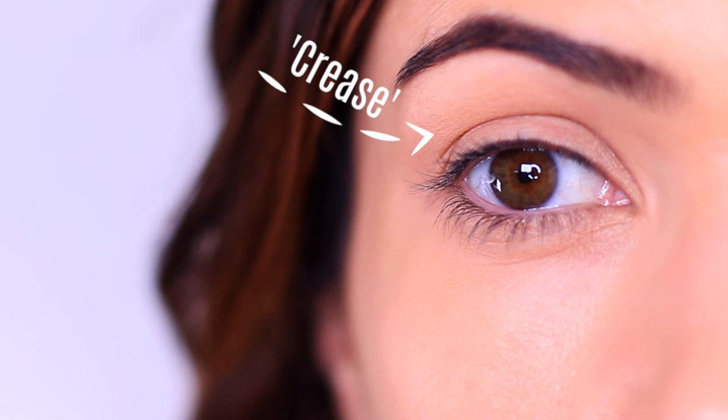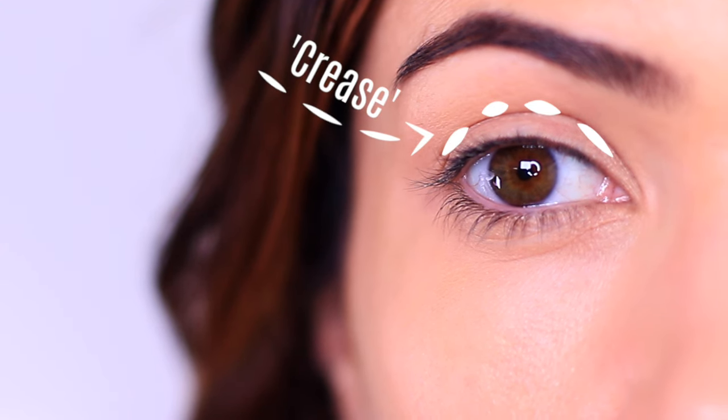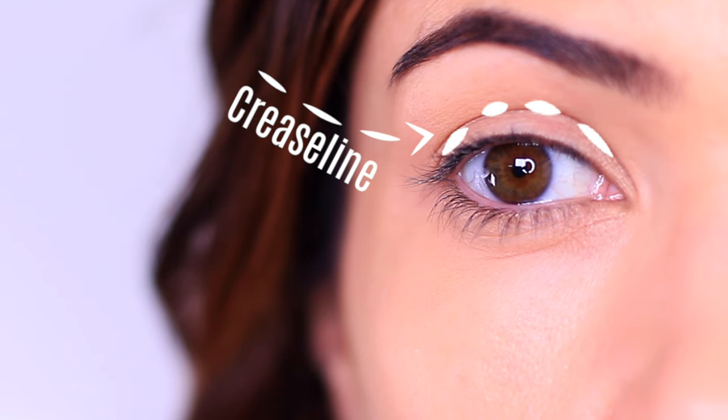Now that we have a good base let's talk about parts of the eyes. We are going to be focusing on two areas: the lid — this can be visible or not with the eyes open — and then the crease. This is actually the crease line. The crease itself is more like this, blended all the way up fading into nothingness as it reaches the eyebrows.